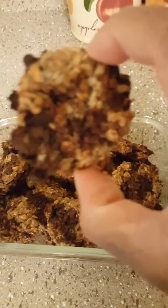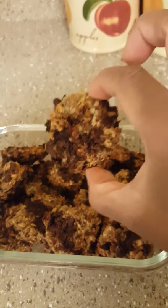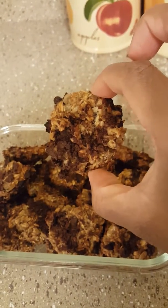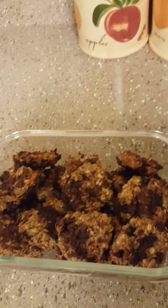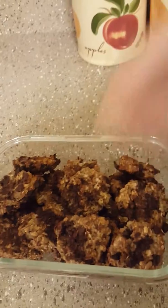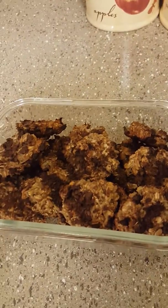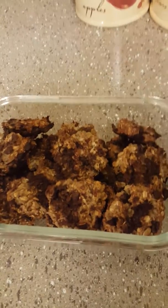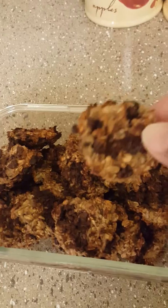So the next time you want to try something different with your oatmeal and bananas, try making this — it's very simple. Take three large very ripe bananas; the riper the bananas the better. Chop them up in chunks so it's easy to smash them down, then just pour in some oats and stir.